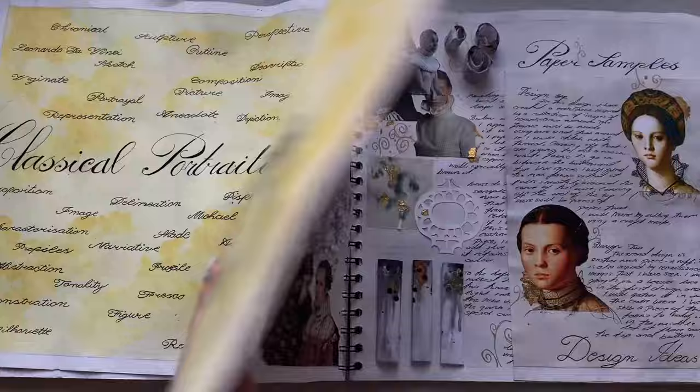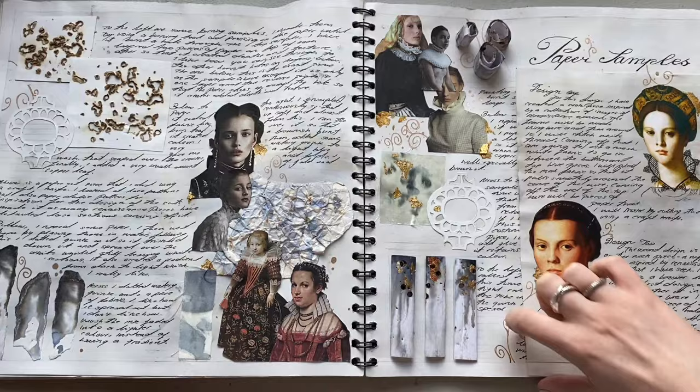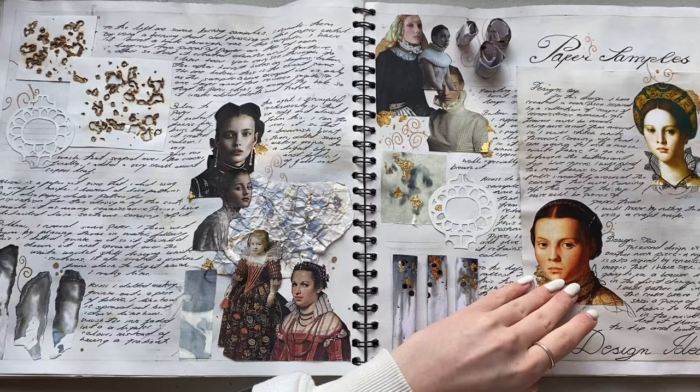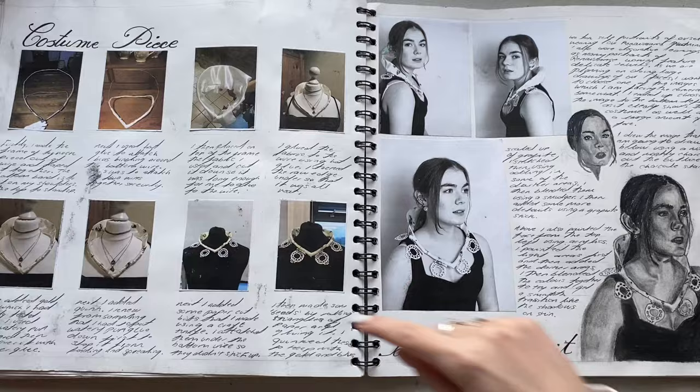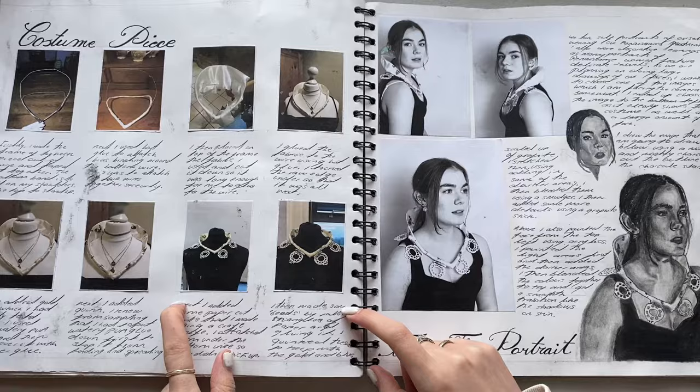Then I moved on to making a garment. These were paper samples, and here is where I've put my designs. These are all my samples - my sample pages were getting better at this point. This is me making my costume piece. The final piece for this project was to do a giant charcoal self-portrait of us in a renaissance style. So this was me making my garment - I actually really like it - and this was me taking pictures for it.